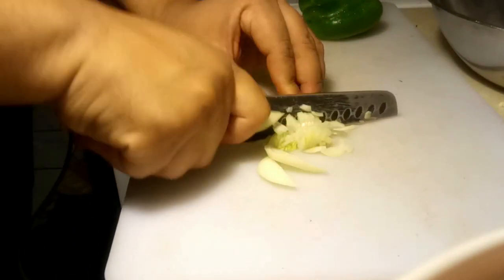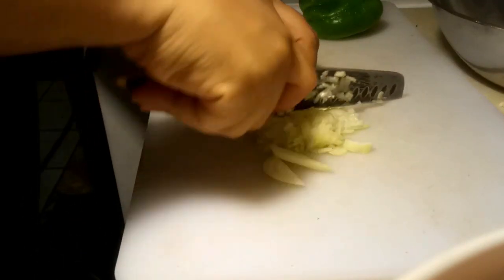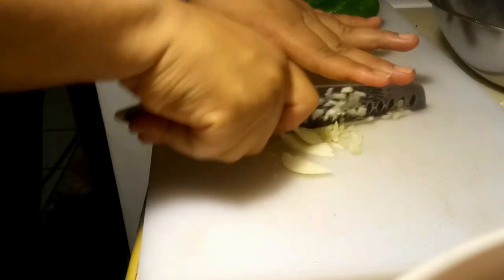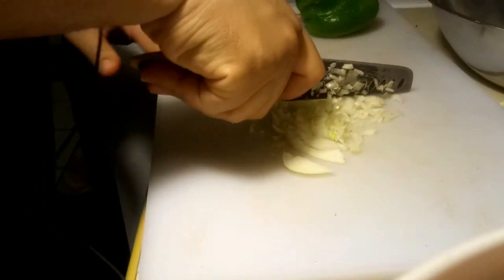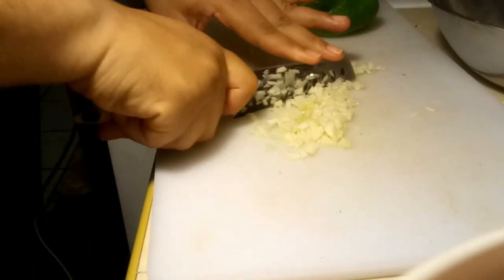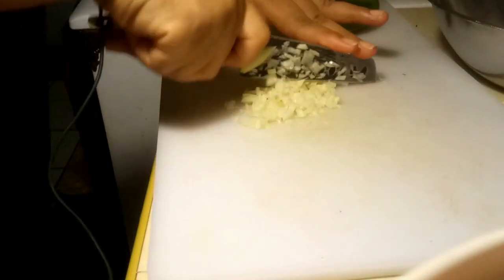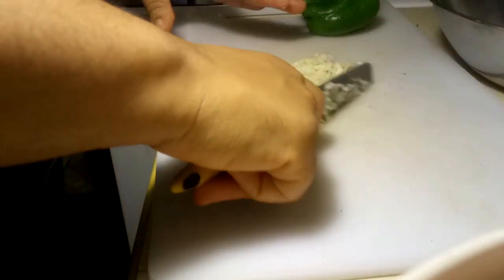I'm going to turn it sideways and mince it - notice my knife is not leaving the board, just using the handle and moving it up and down. That's the safest and best way to chop so you're not moving the knife around and possibly end up cutting yourself.